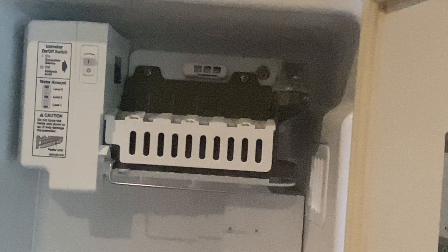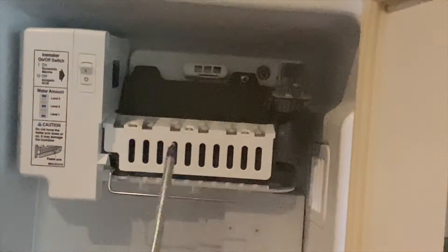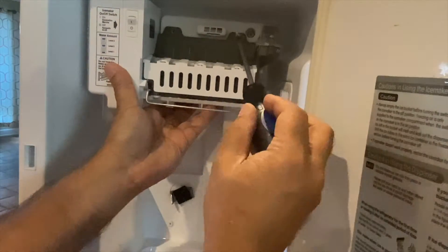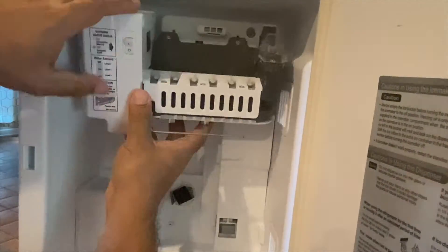That's the ice maker and it's held in place by a couple of screws, so we're going to take those out first. As you'll see there are a couple of wires behind it as well that we'll have to undo before we can take out the ice maker. There's a group of wires held by a clip that goes to the ice maker, and there is a green ground wire as well that is separate from the group that we'll also have to undo.